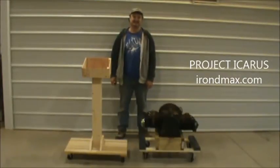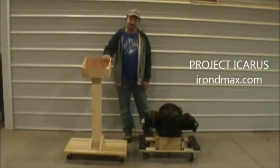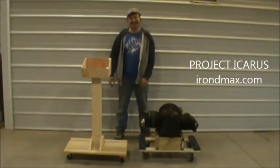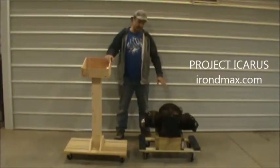So what have we built, Frank? Well, we got a podium control box. A podium is something that sits right in front of you, just like this. So what's the podium for? It's going to be a control box for this engine.